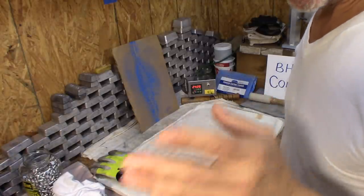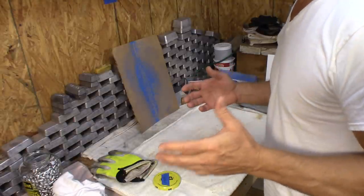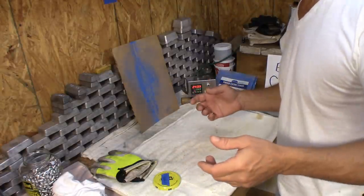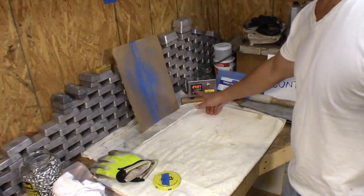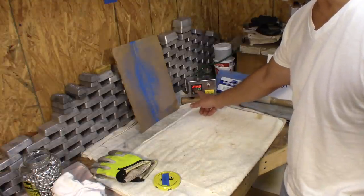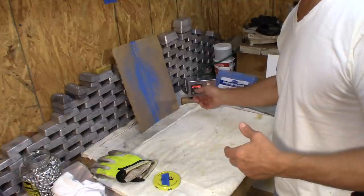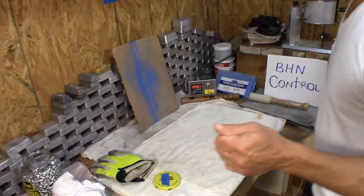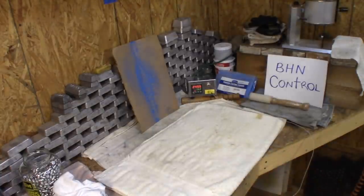Hey YouTube, it's Elvis Ammo. Today I wanted to show my new ultra low heat powder coating method in action. Here's the PID controller — I'm about to pull these out. I'm at 244.3°F. The high temperature of this run went to 250°F, and then I turned the oven down to make sure I control it. 13 minutes — I'm pulling them out right now.